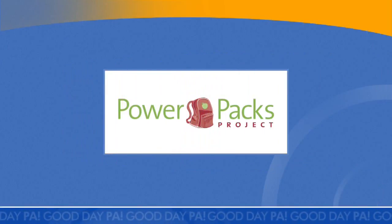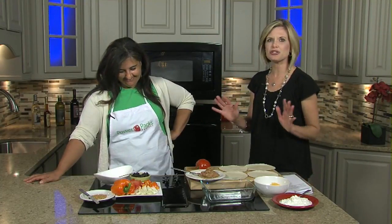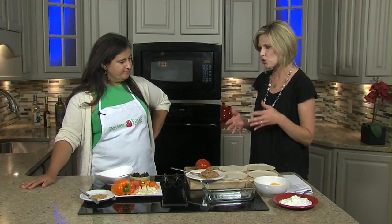Kim McDevitt of the Power Packs Project — quite the tongue twister — is here to showcase a really thrifty family recipe that also packs a big nutritional punch.